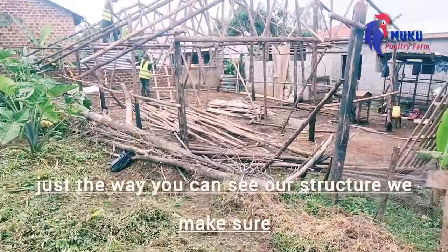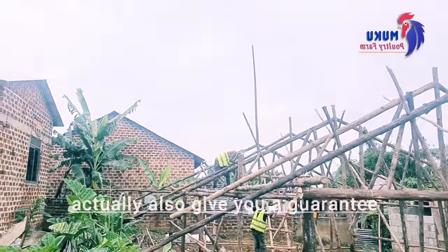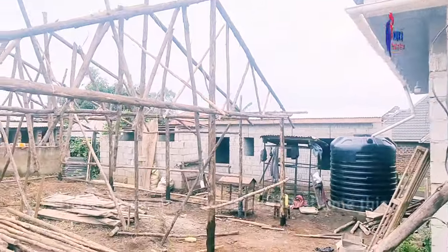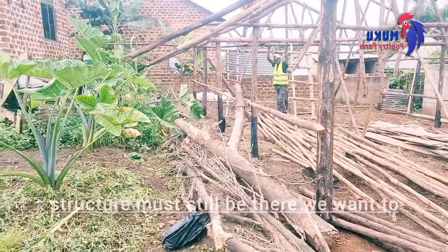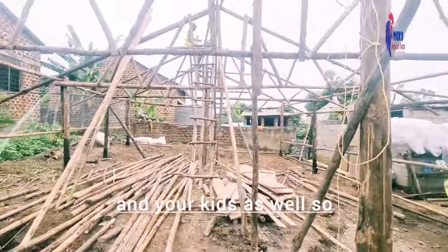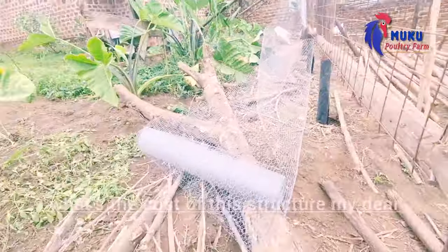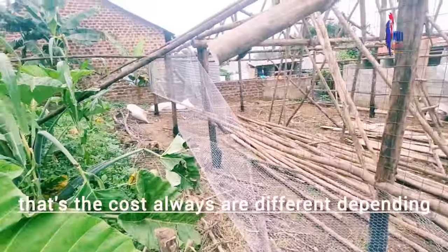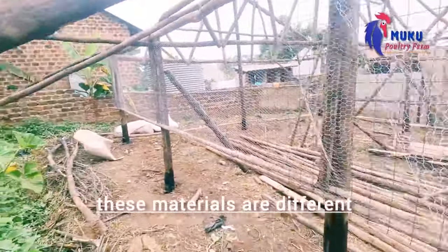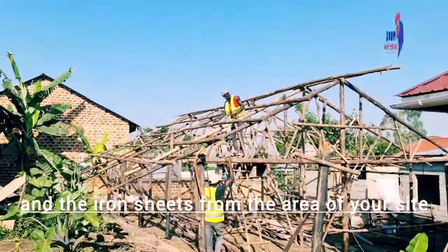Just that way you can see our structure. We make sure that we construct a very strong structure. We also give you a guarantee that within a certain period of time, this structure must still be standing. We want to build for generations — we want you to rear your chickens, and your kids as well. Many people have been asking me about the cost of this structure. The cost always differs depending on where you are.